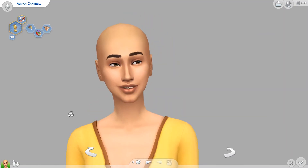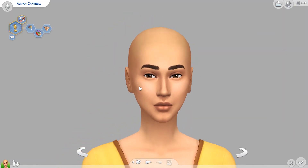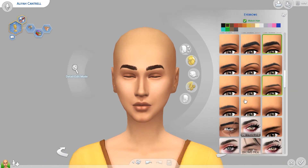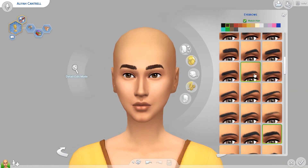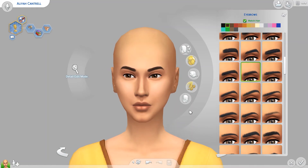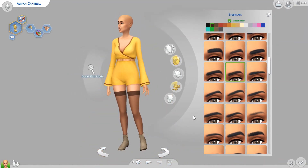Look at her — she's gorgeous. Even though I don't like these eyebrows, so I'm just going to finish up Alya here. I'll be posting her on the gallery, and I'm pretty sure the only packs I used were Cats and Dogs, maybe Seasons, and City Living, because I didn't want her to use too many packs.